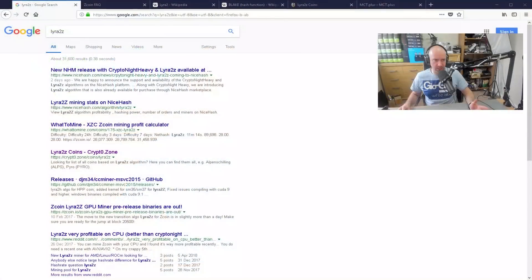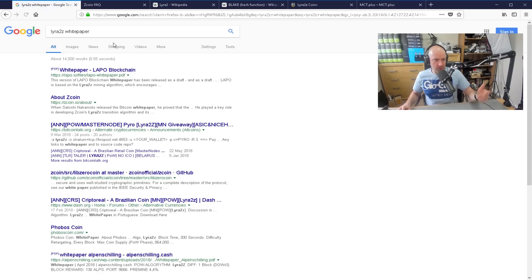Hey everyone, what I'd like to do in this video is talk about the algorithm Lyra2Z. I've been mining with this for the last four or five days and I've been very, very impressed with it. I wanted to do a video sooner, but I couldn't really find any information about it. If you search for Lyra2Z or a Lyra2Z white paper or anything like that, nothing will come up.